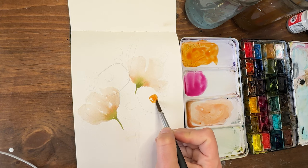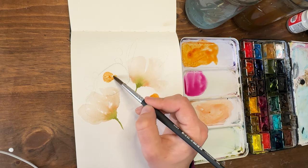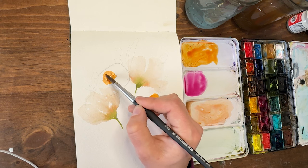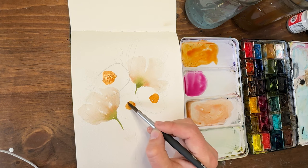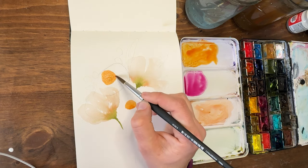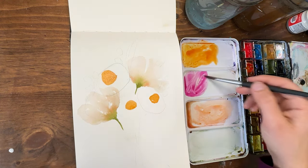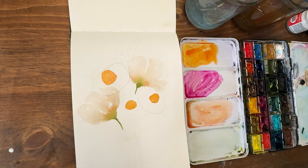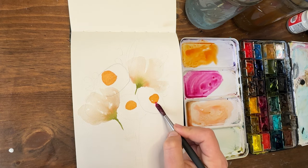Starting with my orange, I'm going to paint in my little gumdrop center here, and another one right here. This one will be more rounded, tilted toward us. This one got a little out of control but I'll make it work — it's a little big so I'll have to make my petals even bigger. Now with my magenta, I'm going to do these in one pass going dark, without a lot of layering for the sake of time.